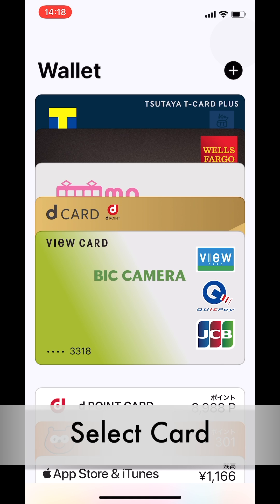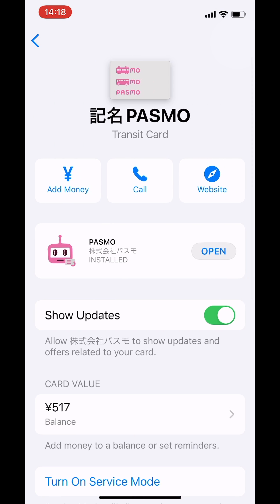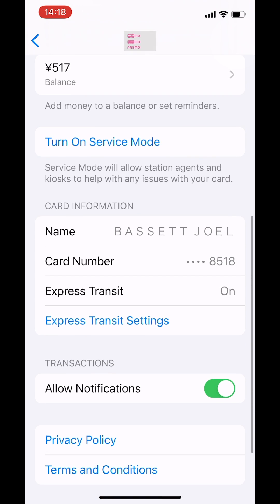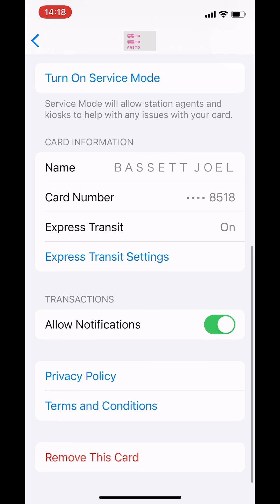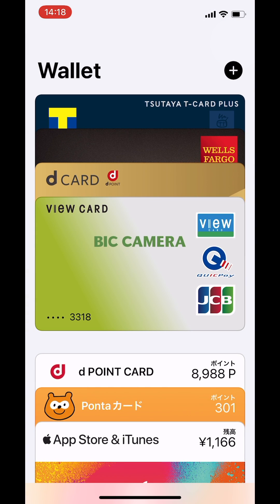Select the card you want to migrate. Tap Details. Scroll to the bottom of the screen, and then tap Remove this card. Don't worry about losing anything because it's all stored safely on iCloud. After you remove the card, you can go ahead and wipe the old device.